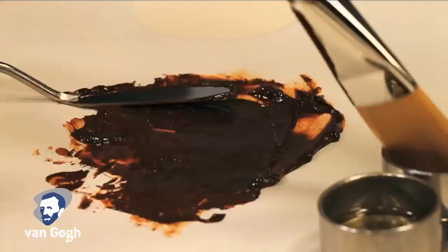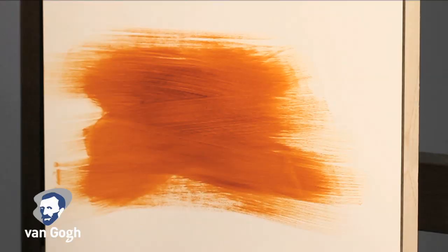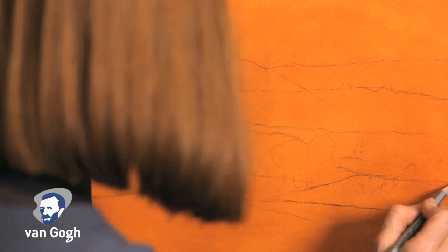Terry will begin by toning the surface or panel with burnt sienna color and some mineral spirits to thin the paint. This will create the tone and feel of the painting. This initial layer of paint is called the underpainting.